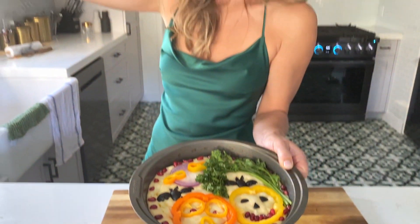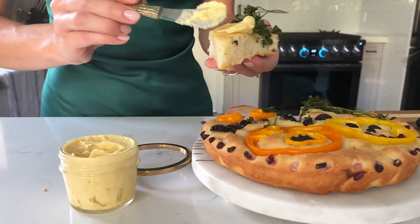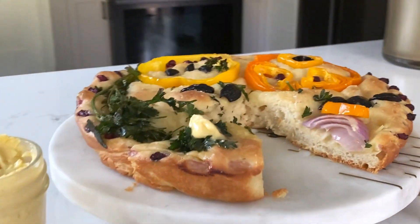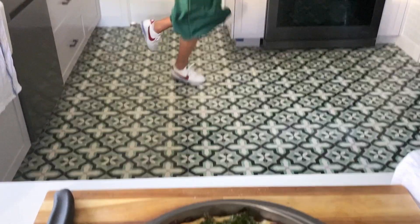A little drizzle of olive oil and a little bit of salt, and it's ready for the oven. Halloween's such a fun holiday. So good — share this with your friends and your family and anyone that likes bread.